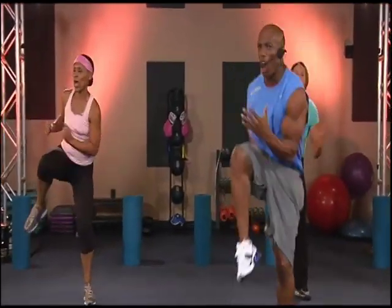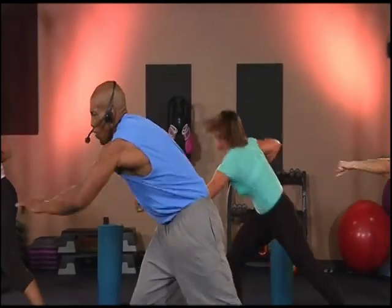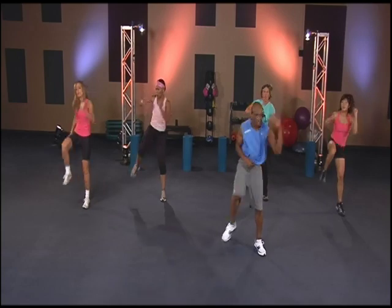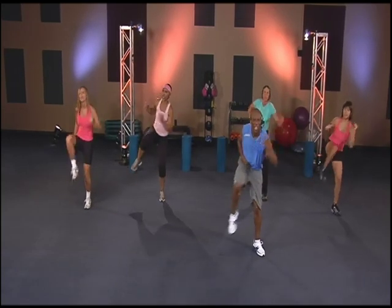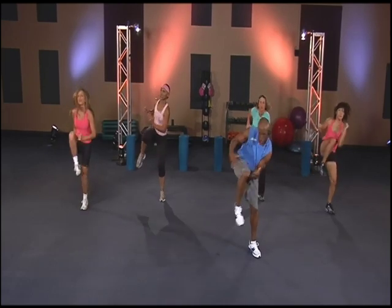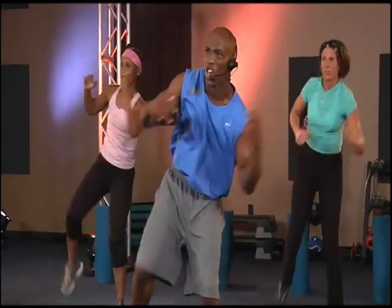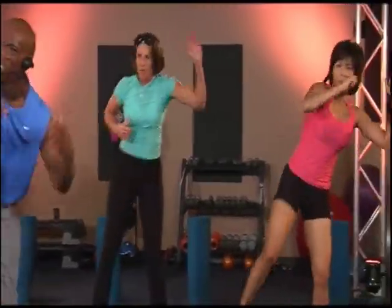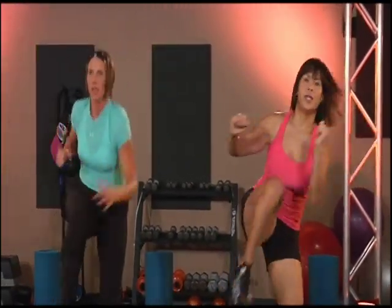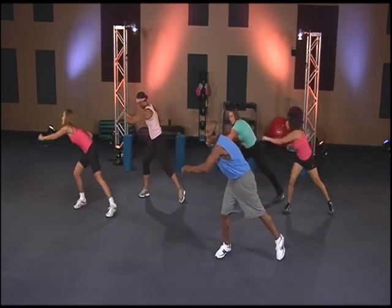Two times — one, two, three. One, two, three, four. One, two, three, four, five. One, two, three, four, five, six. Two, three, four, five, seven. Eight — one, two, three, four, five, six, seven, eight, nine.